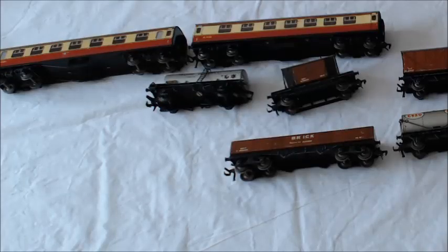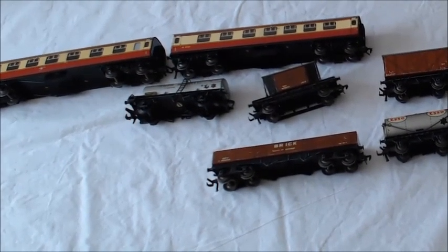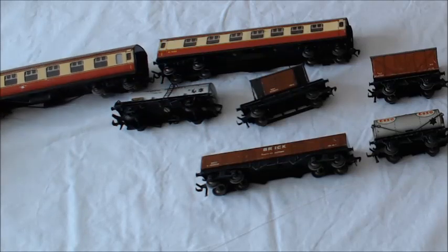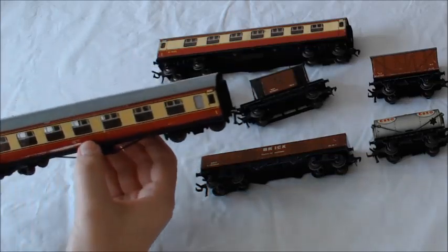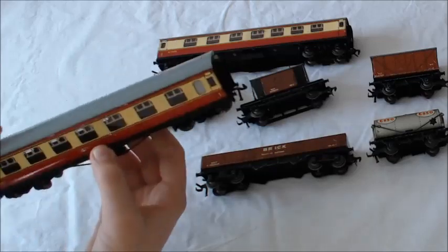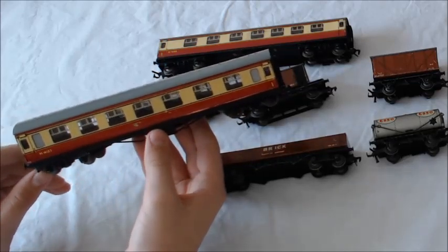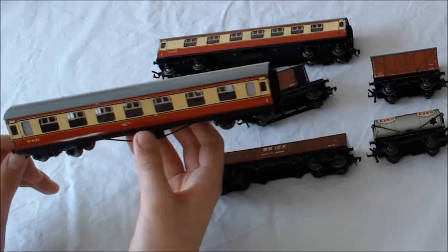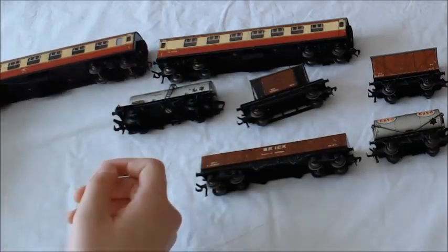These are some of the carriages and accessories that came with the railway train set. You've got two passenger carriages. Has there been any maintenance done on these? I'm not actually sure. These are actually in better condition than I thought they would be. Because you do get some off eBay that are a bit dodgy and some people don't put the correct description in. So if you're buying any of these online, make sure you read the description carefully, or go to a pre-owned model shop.